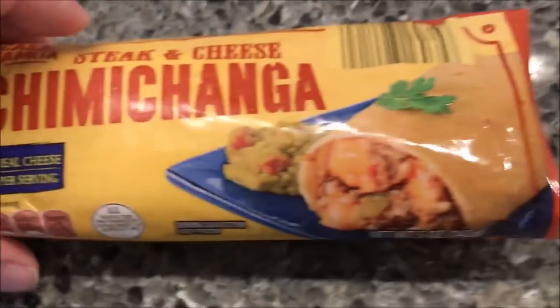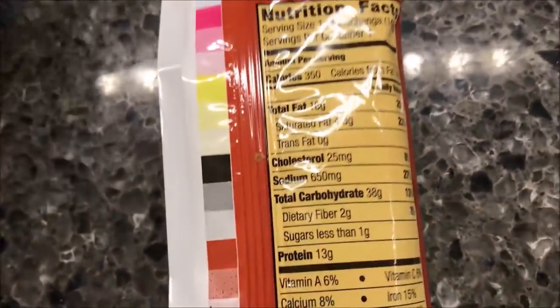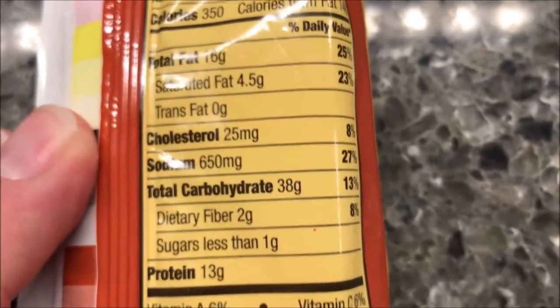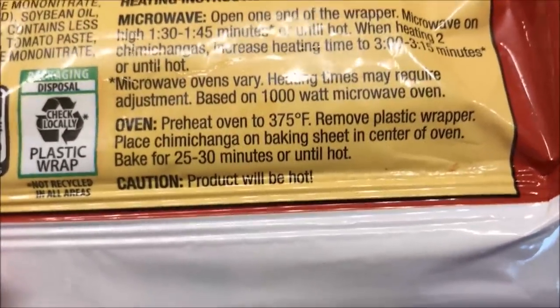We bought these at Aldi for only 79 cents, so it's pretty cheap. It's steak and cheese, 350 calories for the entire chimichanga. Here's the nutritional information for you.